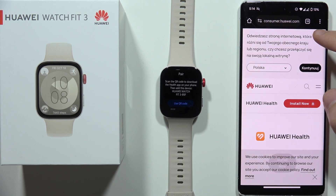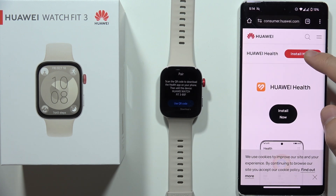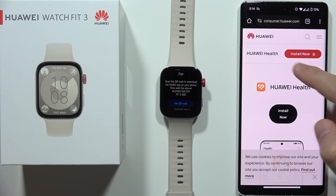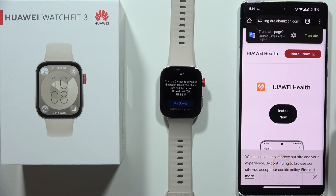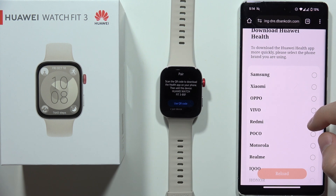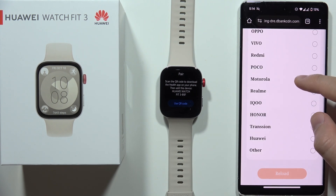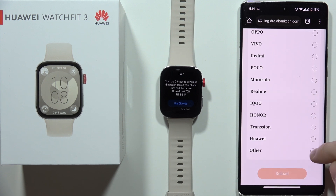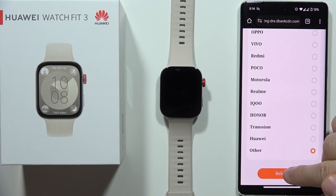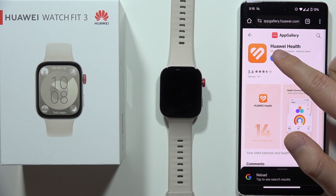Then we've got actually two buttons, the red and the black one. Let's click on the red at the top. And now we have to select our smartphone brand. In my case, I'm using a Google smartphone and it's actually not visible on the list, so I have to select Other. And I have to click Reload. If you are using any other brand, just select and do the same. Now we have to click on this installation button.